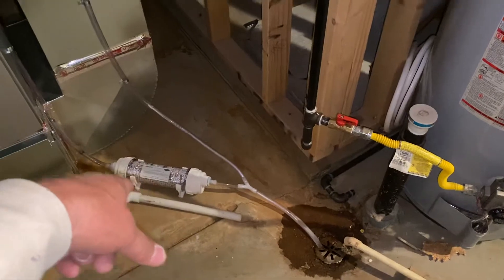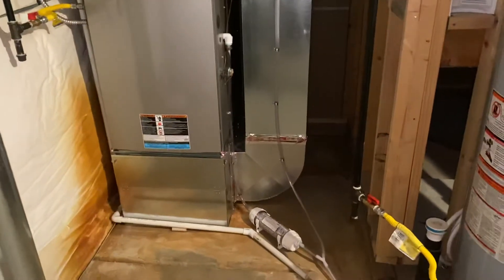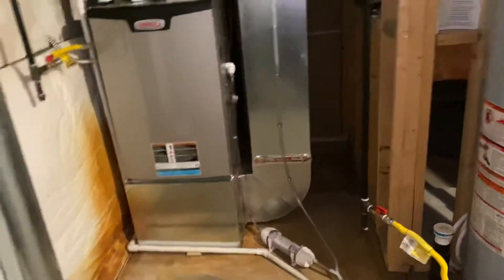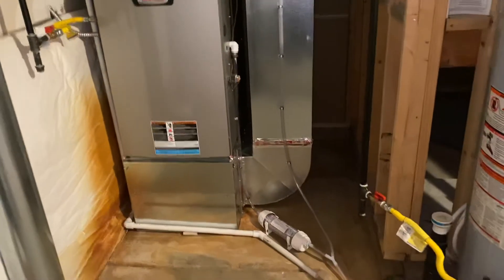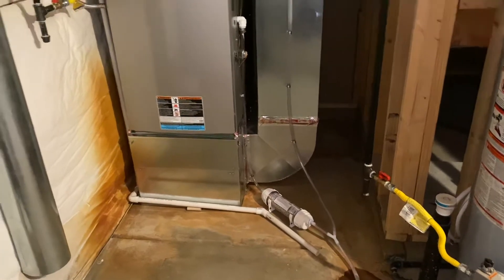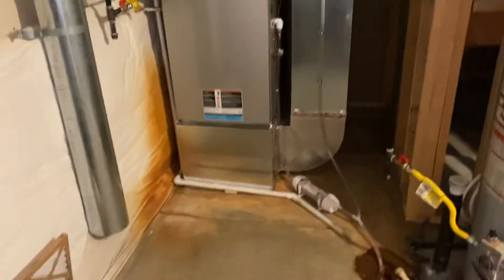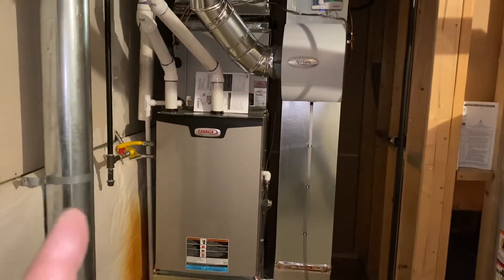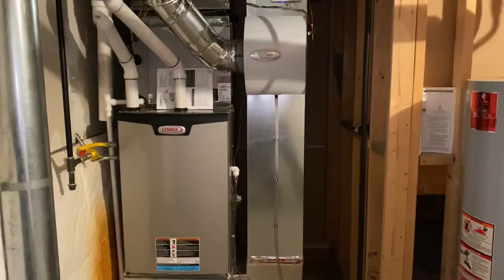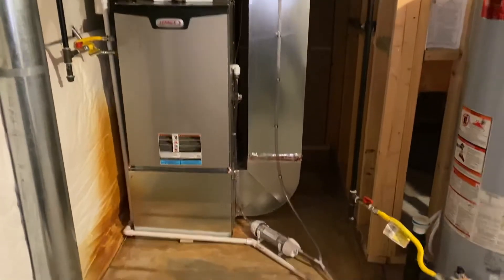One thing that we did change is the acid neutralizers — we're putting those on now. It's actually a 2018 code; the Town of Erie is jumping over 2018 and going directly to 2021 next year. But anyway, this would be a standard install of a furnace. Normally we wouldn't unhook the AC, but on this one we did, just so we could make the changes and it was easier to install.